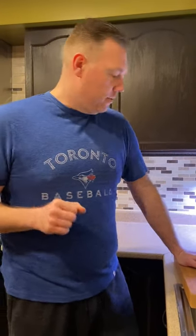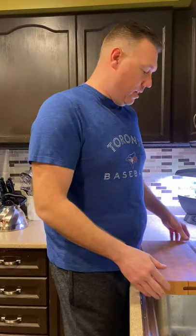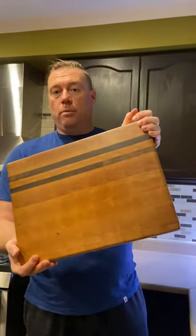Good evening everybody, Joe here. So just finished clearing away the supper dishes and wanted to show you how I would clean one of my cutting boards.